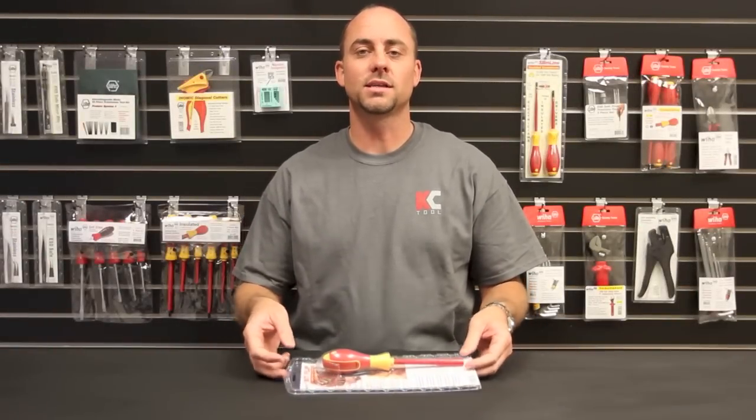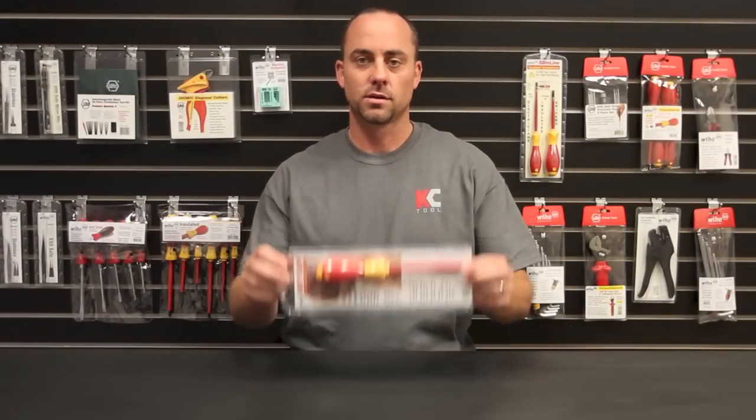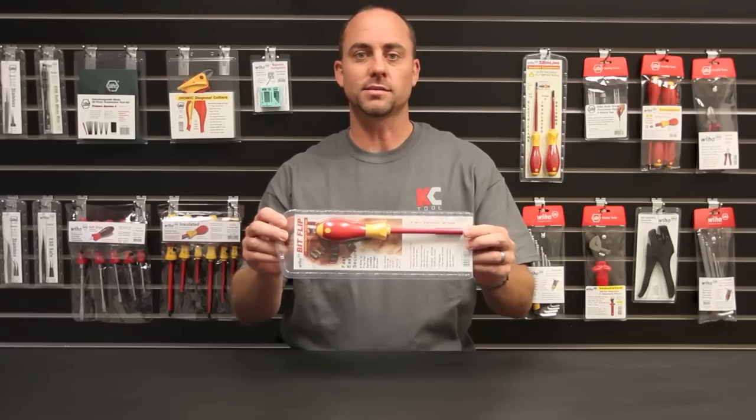Hey, I'm Kyle from KC Tool and I'm here with a closer look at Weha's insulated bit flip screwdriver. Yours will come in a retail package like this.